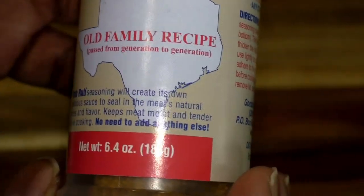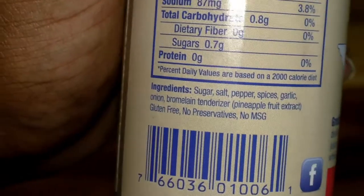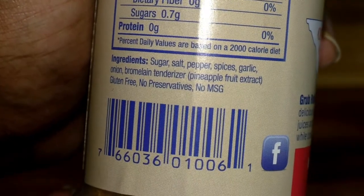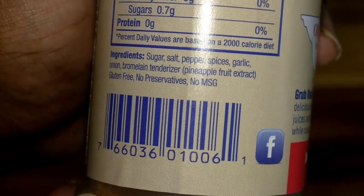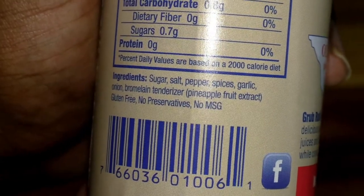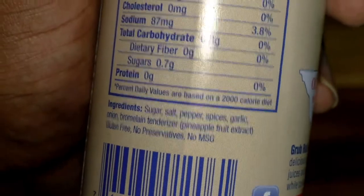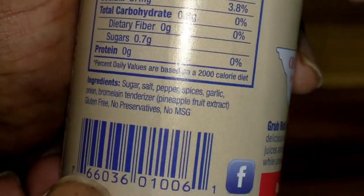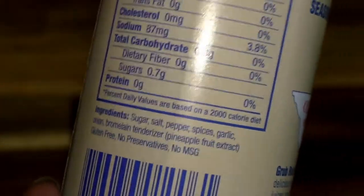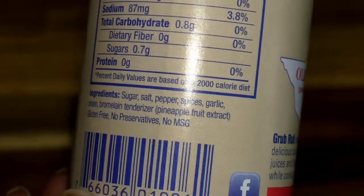It has no preservatives. Let's look at the ingredients: sugar, salt, pepper, spices, garlic, onion, tenderizer, and pineapple fruit extract. It's gluten-free, no preservatives, and no MSG. Basically it's whatever seasonings you were already using, plus pineapple fruit extract.